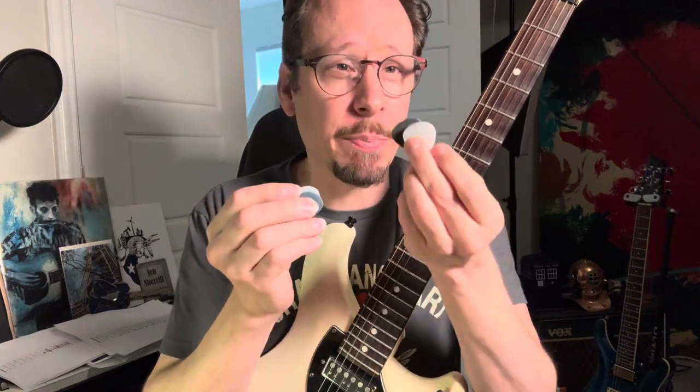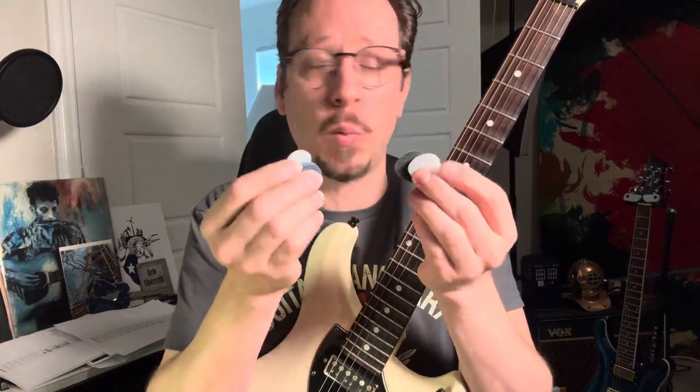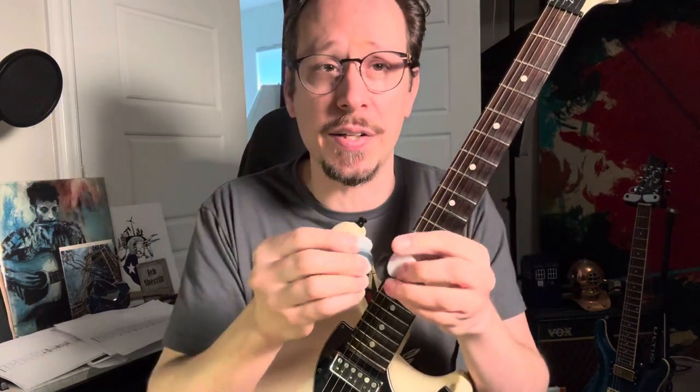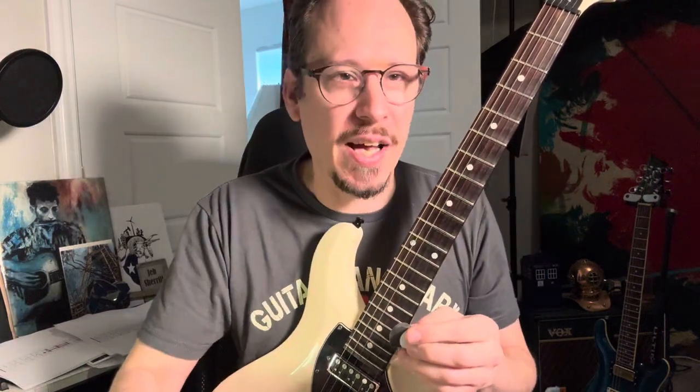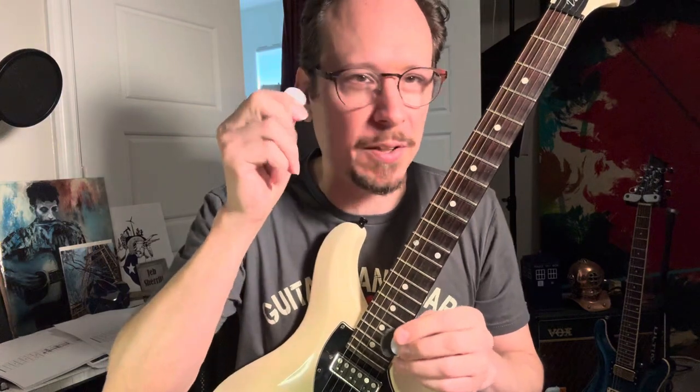I've been using these about a week now, and they are a very interesting pick. I definitely prefer the larger ones over the smaller ones — just my preference, because for a long time now I've been using these much larger V-picks, which are pretty huge. And so the jazz-style picks just almost feel too small to me now, which is kind of weird, because I used to use them all the time.